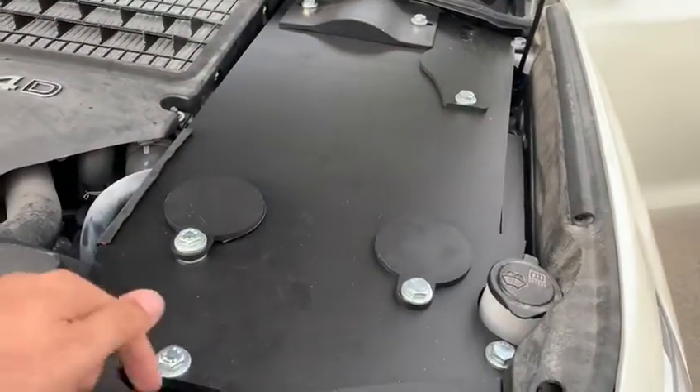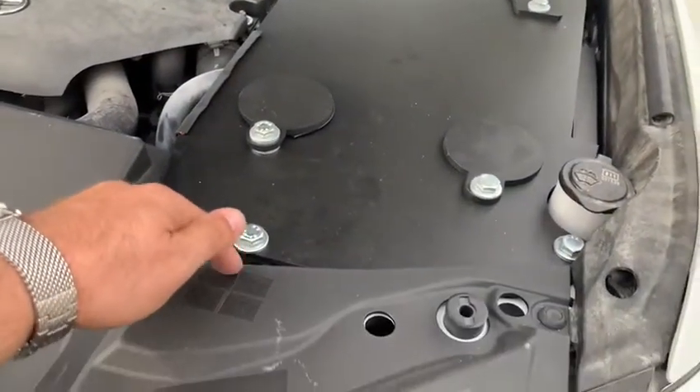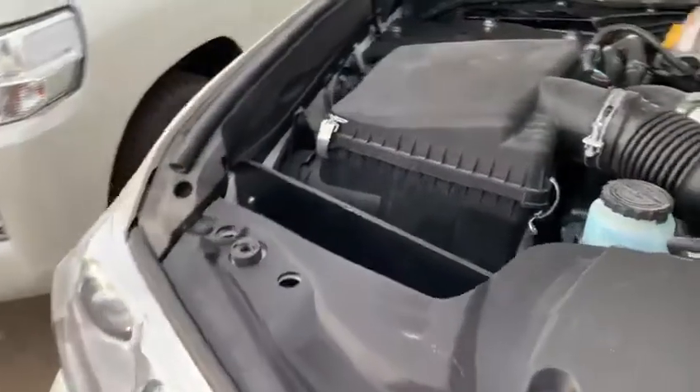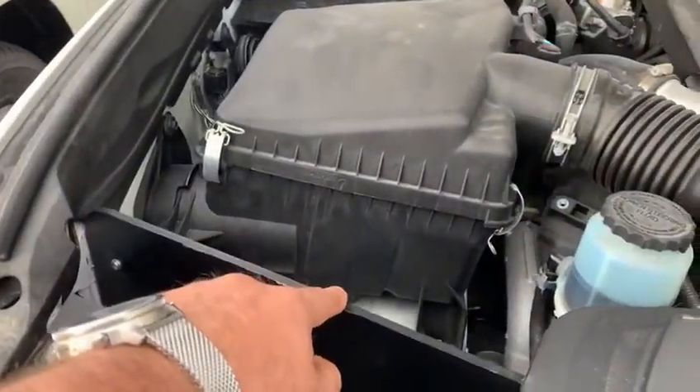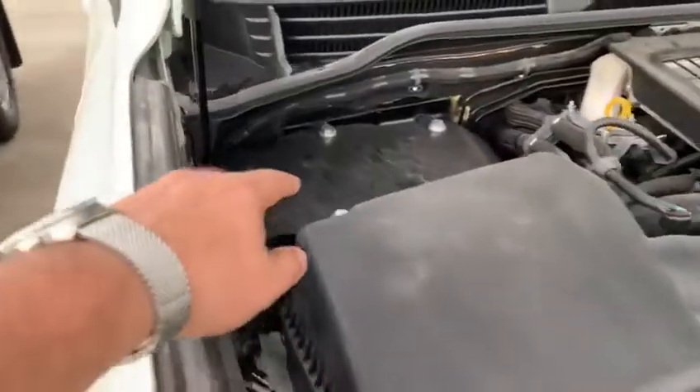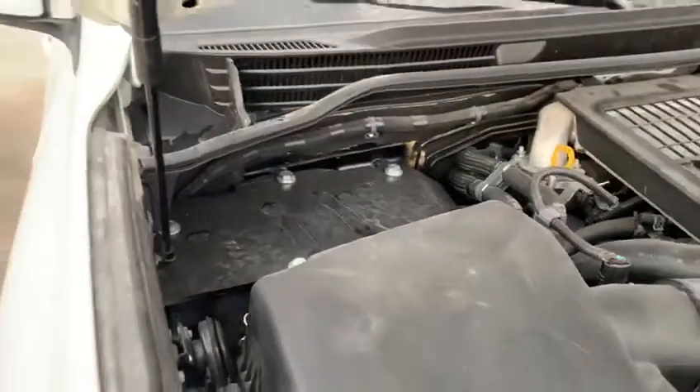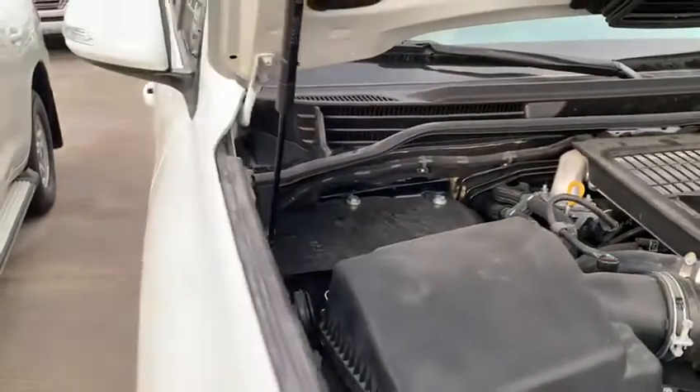From the top and from the front side you cannot see it, but it's under the plastic and also from the sides. And also here we have a front protection armor plate, and we also have an armored box which is protecting the whole ECU, the car computer.